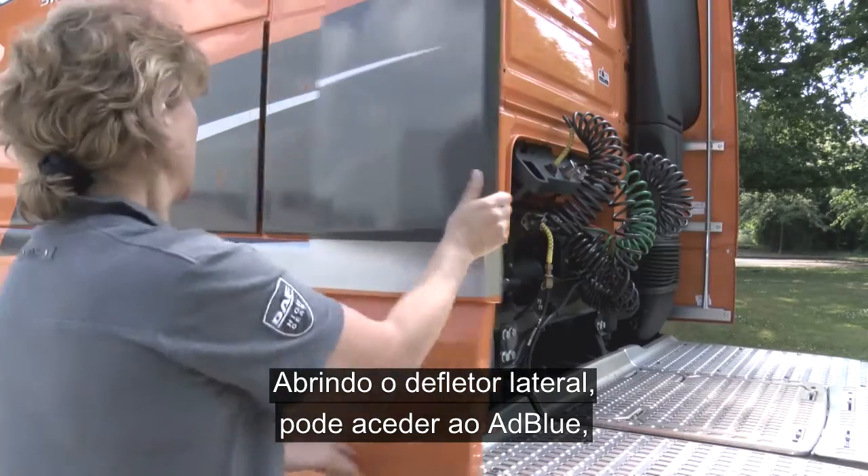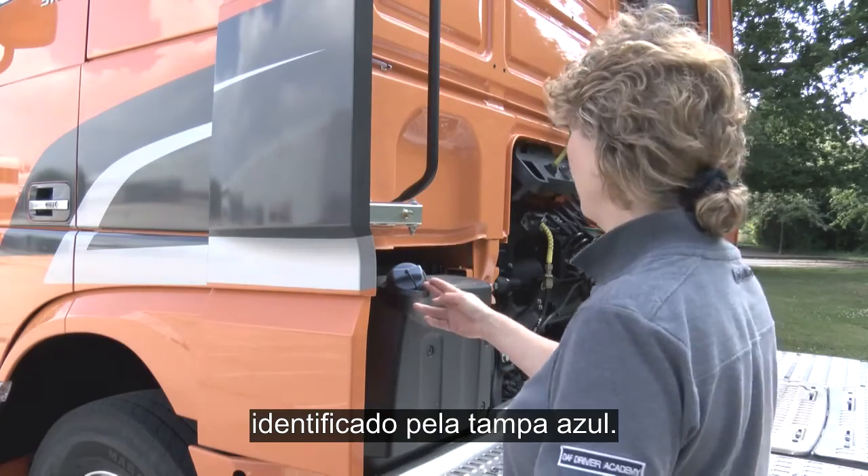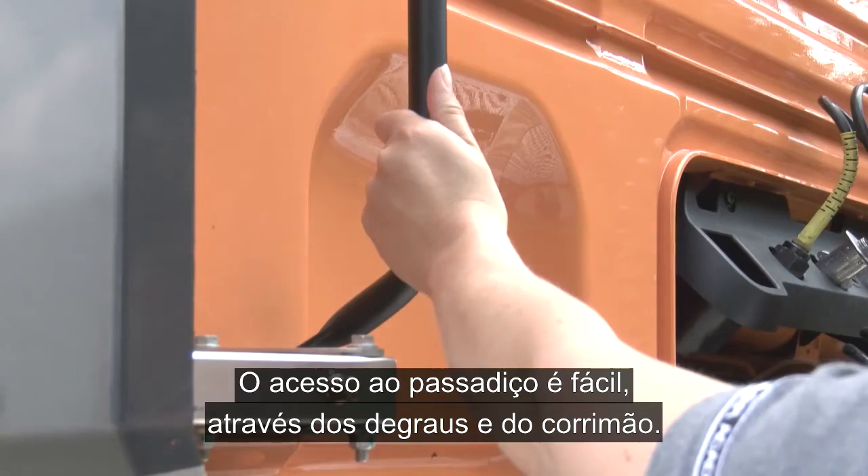Opening the near side air deflector, you can access the AdBlue, clearly identified by the blue cap. Access to the catwalk is made easy using the steps and the grab rail.